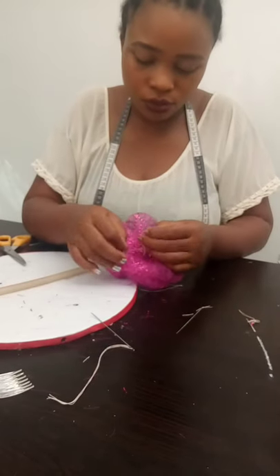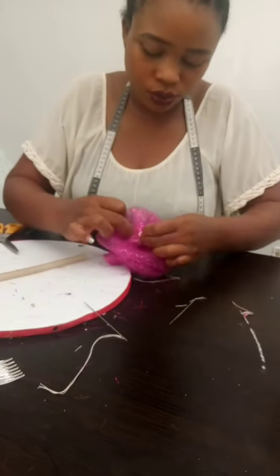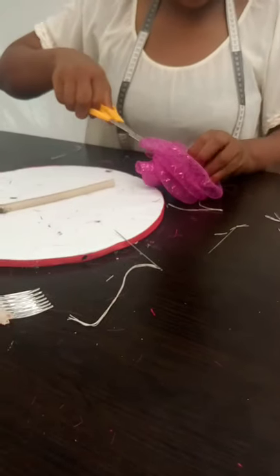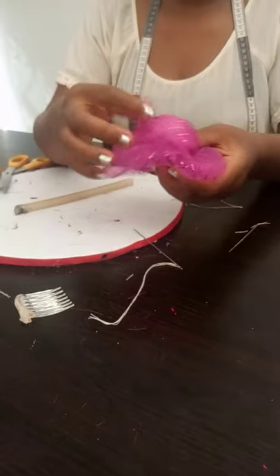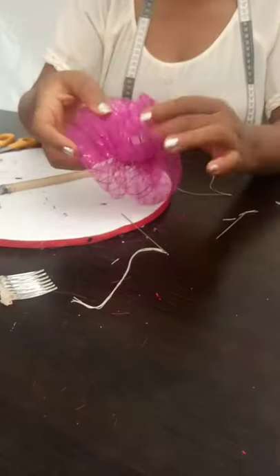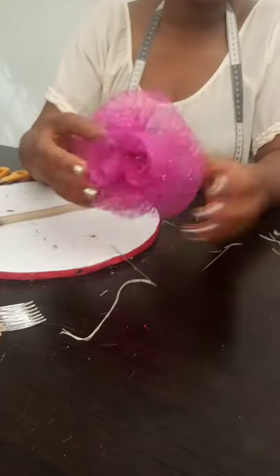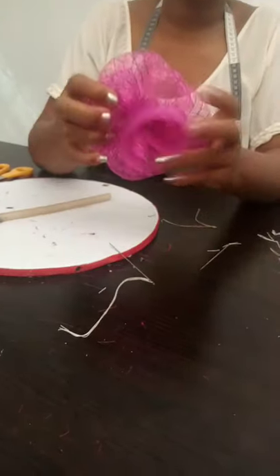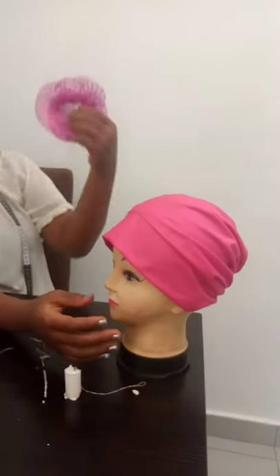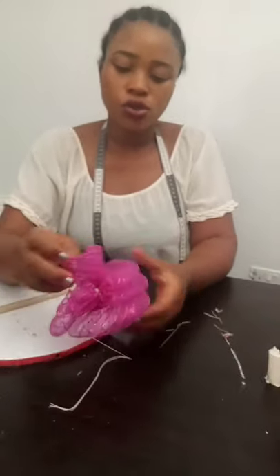The next thing for us to do now is to apply your comb — your white comb — on the crinoline, if you want to use it like that. Like I told you, crinoline is always adjustable, so just apply your white comb here and you can use it like this, or you can use it on your hair just like that. It depends on what you want.